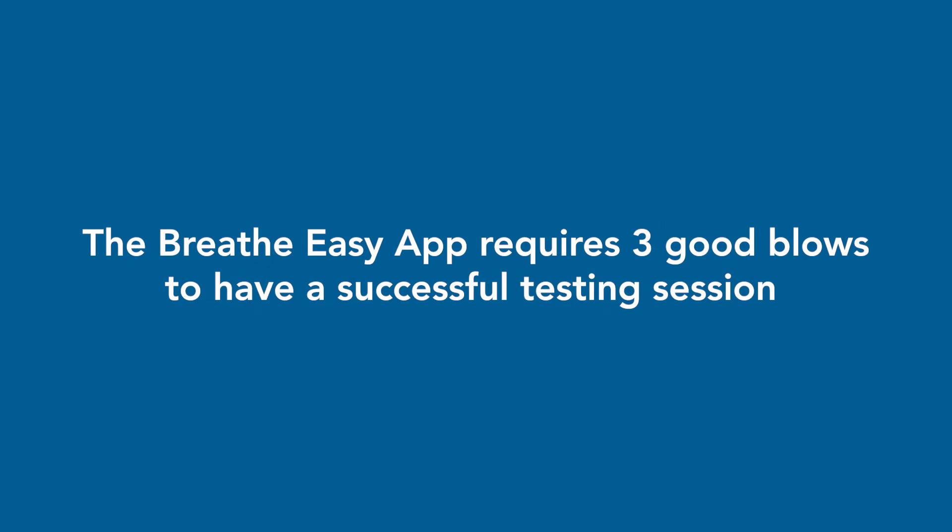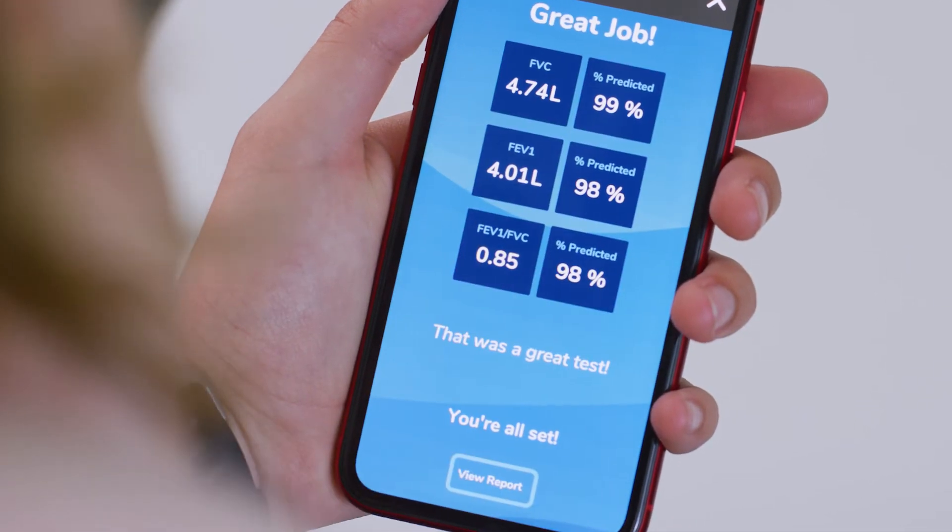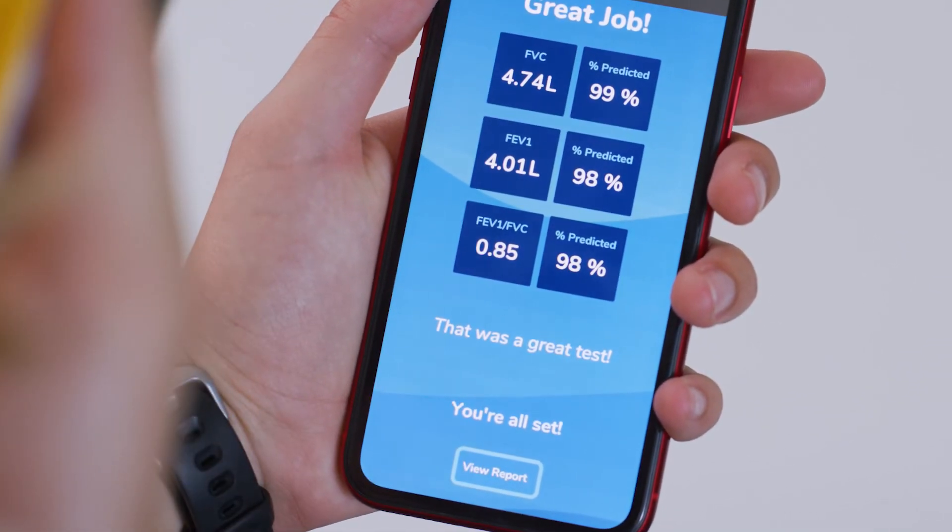You need at least three good blows to be done with the testing session. And as you know from clinic, it can be hard to get a good effort, so it's common to have to do more than three. You may be asked to do up to eight times to get three good blows. The app will let you know when you have done enough efforts, but please be sure to do at least three blows.